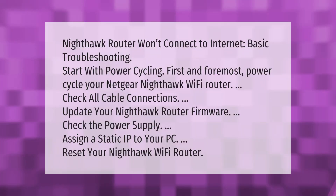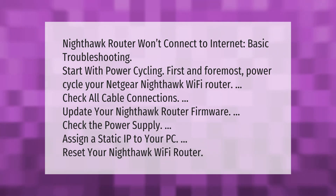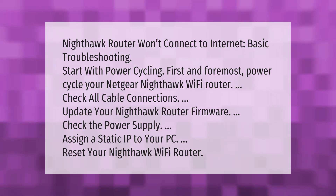Nighthawk router won't connect to internet — basic troubleshooting: start with power cycling first and foremost. Power cycle your Netgear Nighthawk Wi-Fi router. Check all cable connections, update your Nighthawk router firmware, check the power supply, assign a static IP to your PC, and reset your Nighthawk Wi-Fi router.